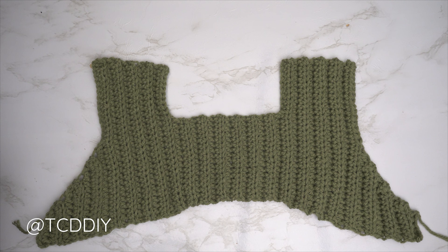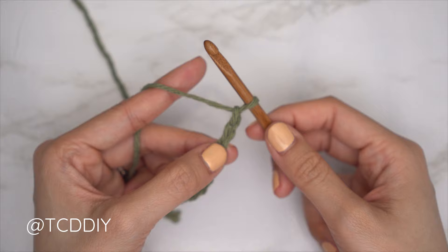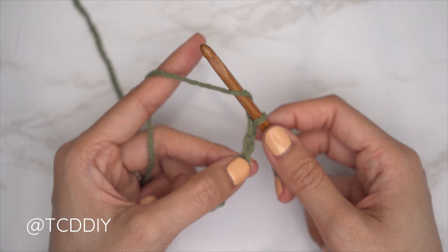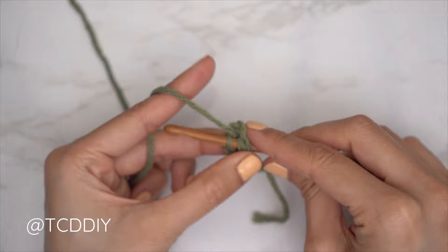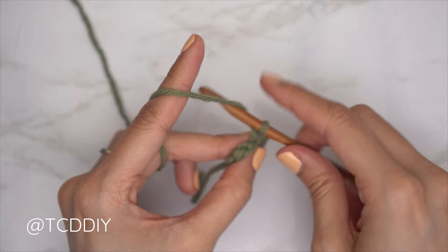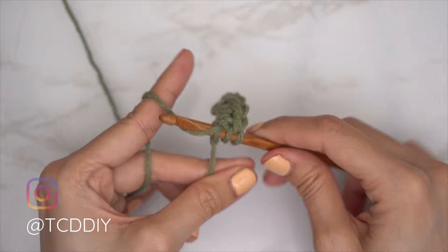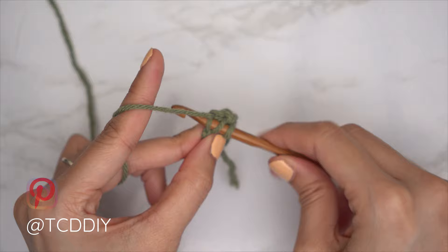For the back panel, start by making a chain for the same number of chains as the front underarm — I made a chain of five. Block off that last chain, do a chain two as our turning chain, then yarn over preparing for a half double crochet. For the back panel, we are not doing any increases or decreases along the back — just put one half double crochet into every chain leaving the last one. Insert into the third chain from the hook, pull through, and put one half double crochet into every chain. When one chain is left, do an increase of three half double crochets into that last stitch.